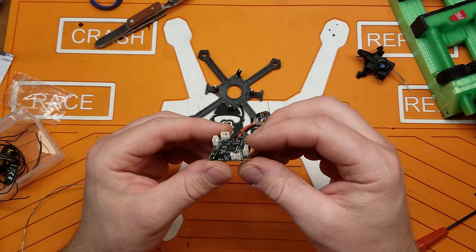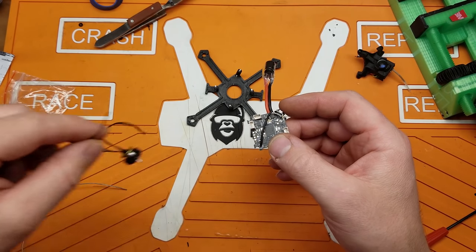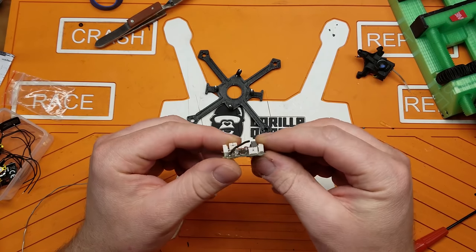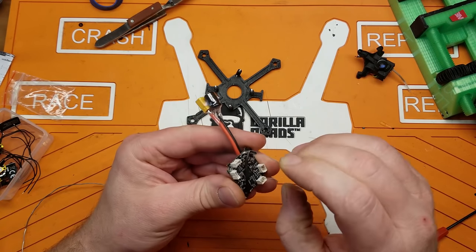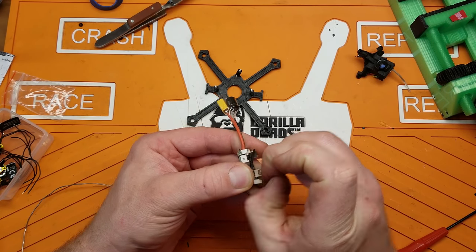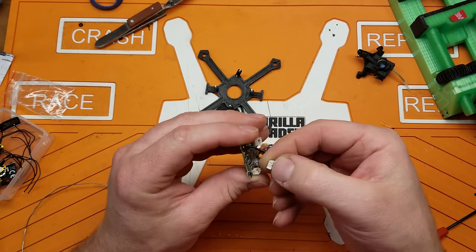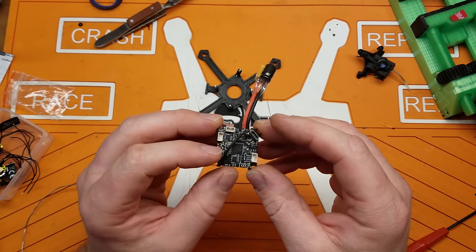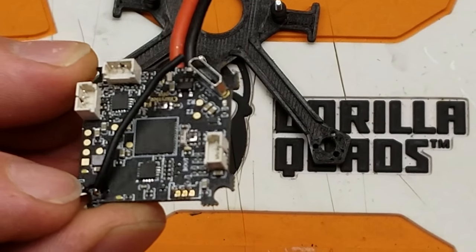Now we need to come back to the flight controller. Since I have just bare motor wires and don't really feel like trying to crimp a JST connector on there, what we're going to do is remove these connectors. You should just be able to kind of pry up on them with your fingernail — and there you go, they come right off. All we've got to do is desolder these pins, and then we've got our solder pads.